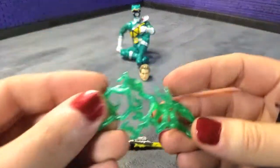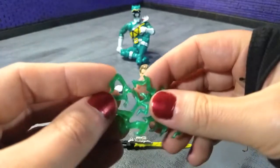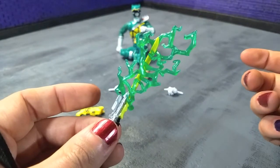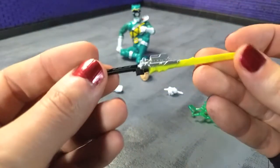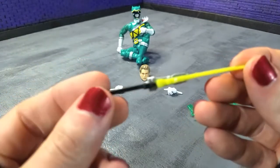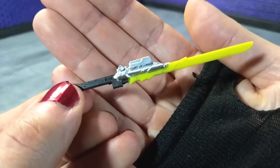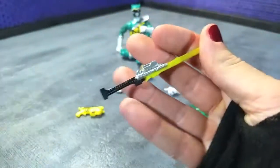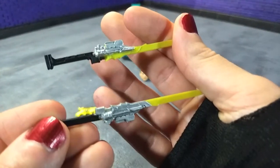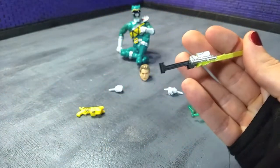We get our effects piece, which here is just a green lightning effect that goes over the saber — pretty cool. Then we get the saber itself. It looks like yellow plastic with painted black and silver, with really nice silver. These haven't been totally consistent because I have the saber that came with Black here, and you can see there's more silver on that one. So really kind of weird choices, but they are what they are.